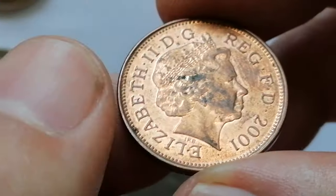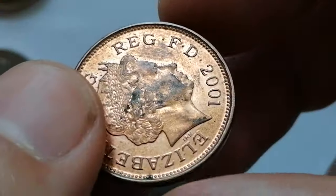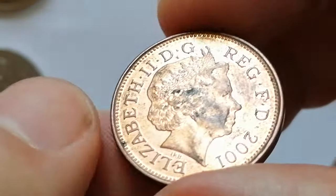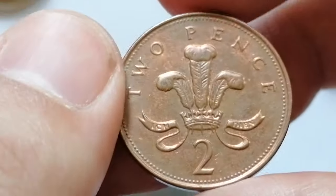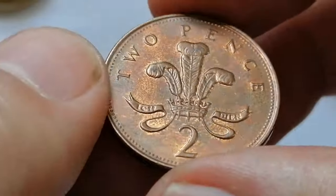The main distractions are large carbon spots on the hair and facial part of the central design. Made of copper-plated steel, the coin has a weight of 7.12 grams and a diameter of 25.9 millimeters. This coin is part of the decimalization of British currency, which started in 1971.